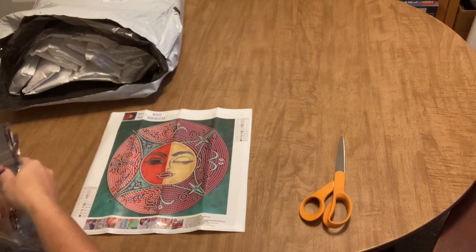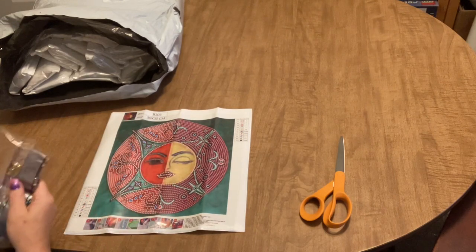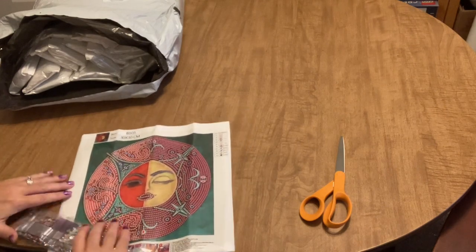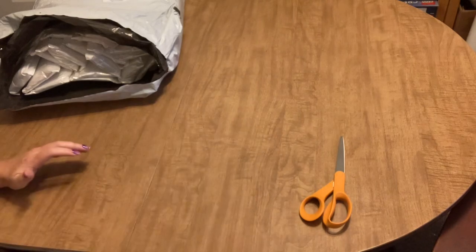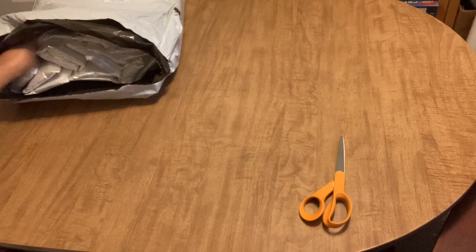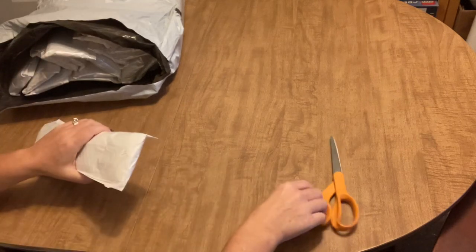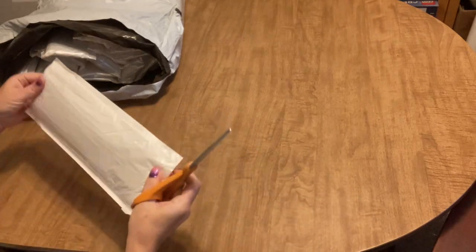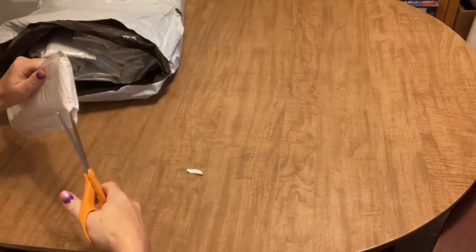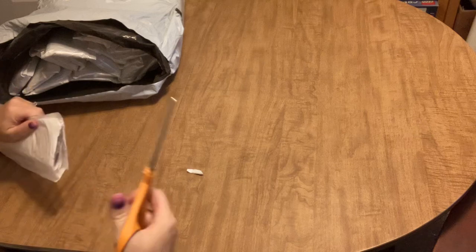It'll be cute — it doesn't have the moon but it kind of goes with my sun and moon theme. They have a special section in my scrapbook for my special drills — all my 30 by 30s go in there. I'm really behind in keeping up with it, so I really need to do something.